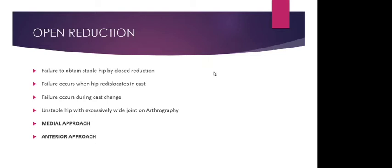The Pavlic harness is called a dynamic flexion abduction orthosis because the movements of the muscles — quadriceps, abductors, and flexors — are very important for reduction. It is indicated only in developmental dysplasia of the hip. It is not indicated in teratological or contractural conditions such as arthrogryposis multiplex congenita or post-septic dislocation, where there are no active muscle movements.